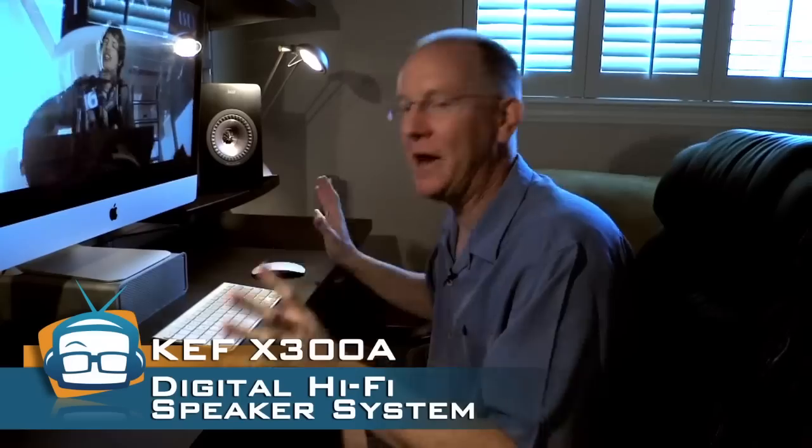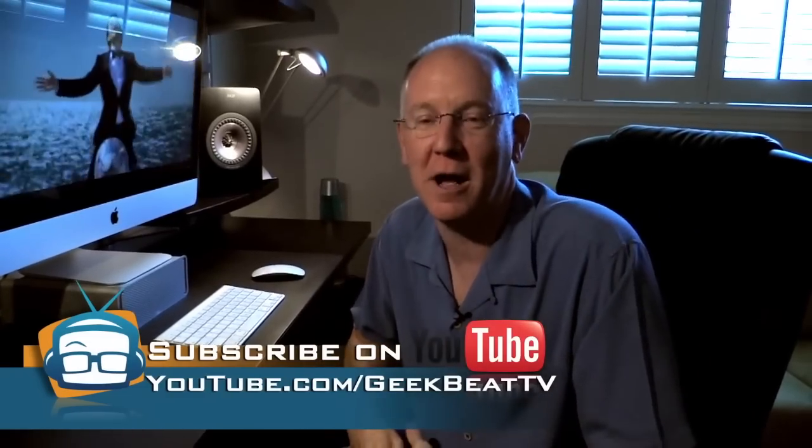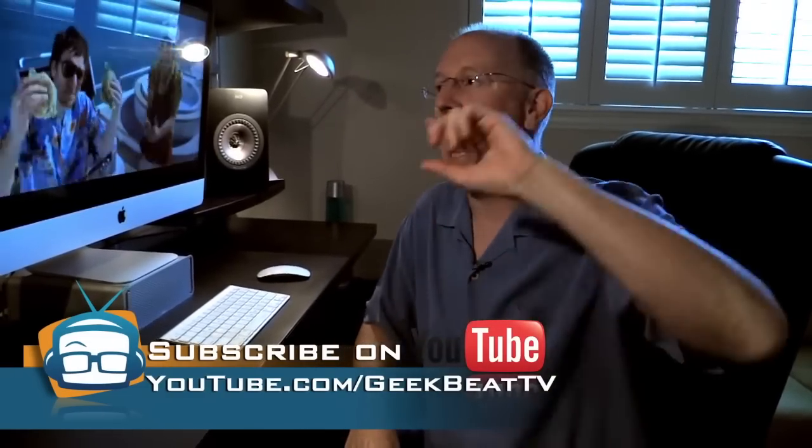So that's a review of the X300As. I absolutely love these speakers. I think that if they were a fraction of the price, everyone would want to own these. As is, everyone wants to own them — I know some people can't afford them, but if it's right there on the cusp of your budget, I would say you cannot go wrong, and they're going to last a long, long time. Big thumbs up from me. Let me know what you think down in the comments below, hit that subscribe button, give me a thumbs up, and stay tuned to YouTube.com/GeekbeatTV for even more coverage. I'm out of here.